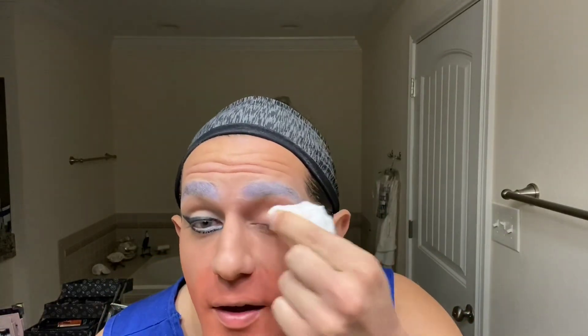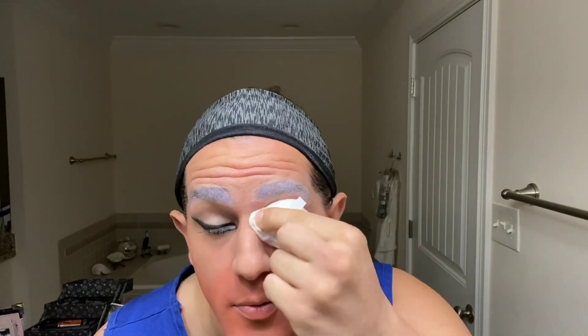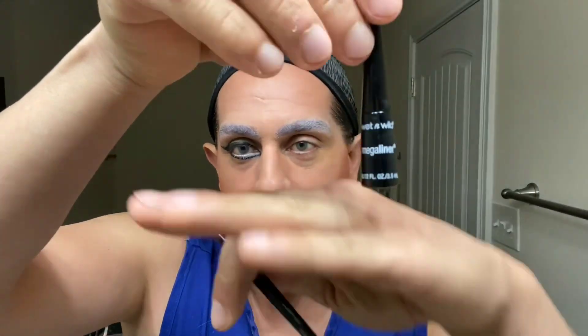Now I'm going to try to replicate this eyeliner look on the other side. I need to make sure that with a little wipe I clear off all of that excess powder in the areas where I'm going to be working — basically everything under your brow bone. Let that dry. I used gel liner — this one's by LA Girl — and also a cheap liquid eyeliner, this one's by Wet n Wild Mega Liner. I suck at this. I'm not a professional; I don't trust myself.